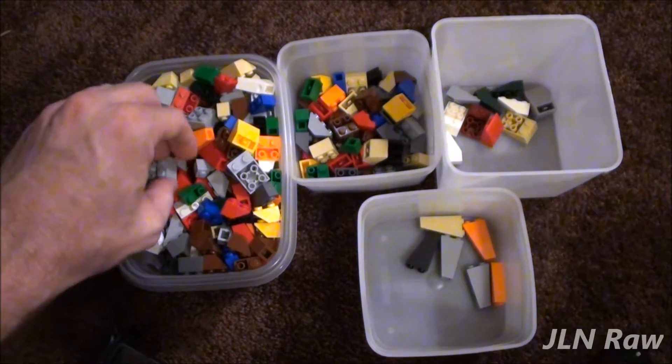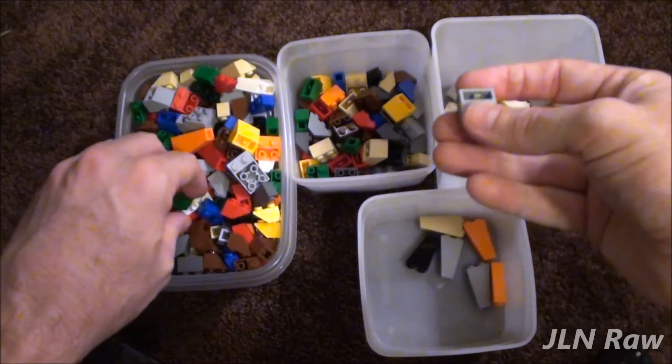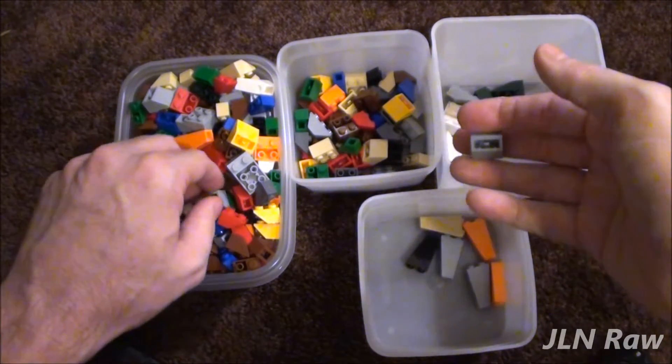How to Sort Brick. Hey everyone, good morning. I'm doing a little sorting today, and I want to show you how I sort brick.